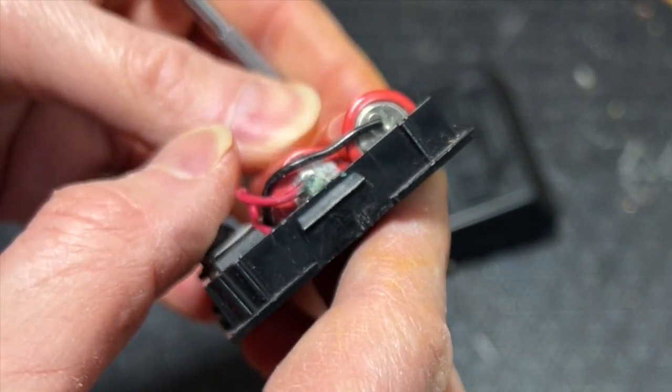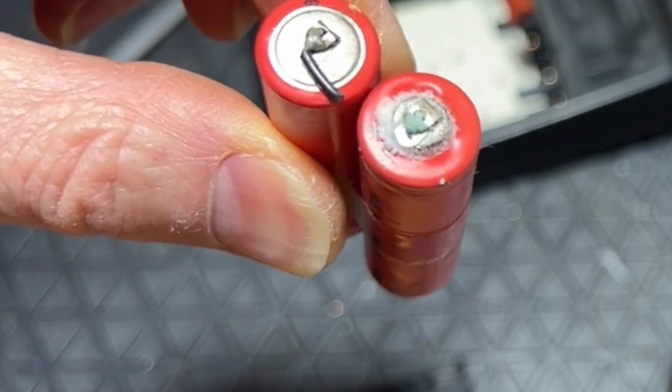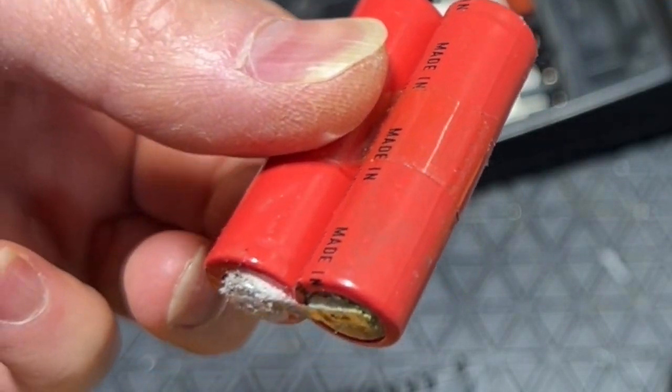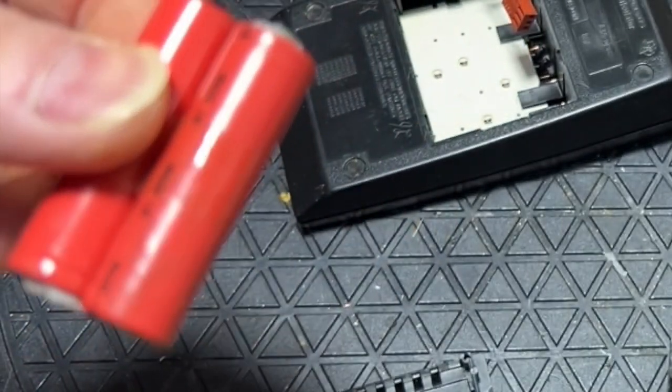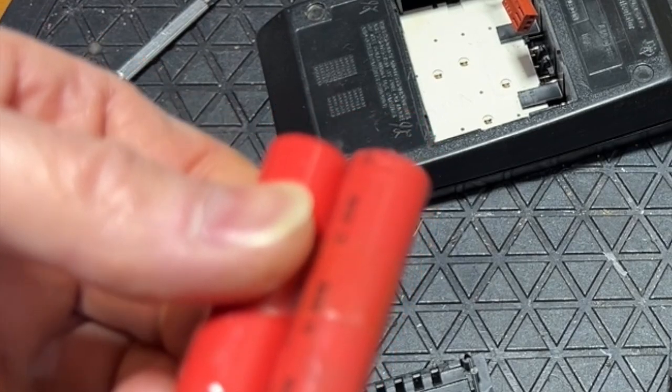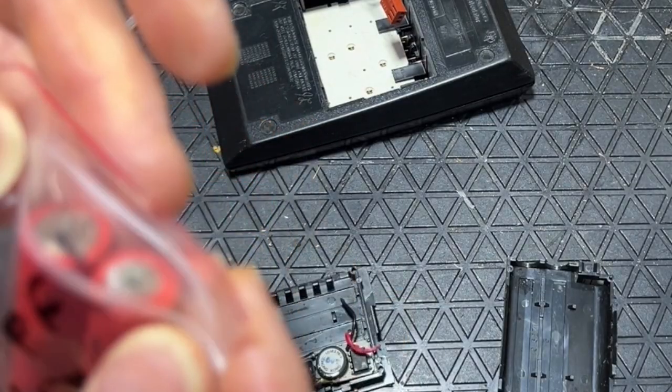Let's get rid of them — I'm just going to cut them out. There it is: the NiCad battery beginning to corrode, as they always do. This will go to toxic waste, because it shouldn't go into the ground. And you can see that it actually corroded off the end of that red wire.